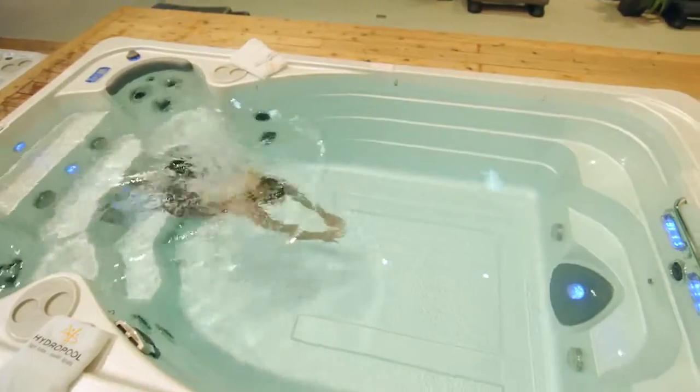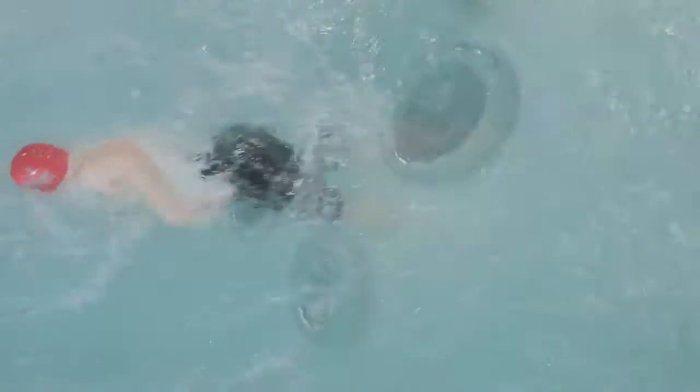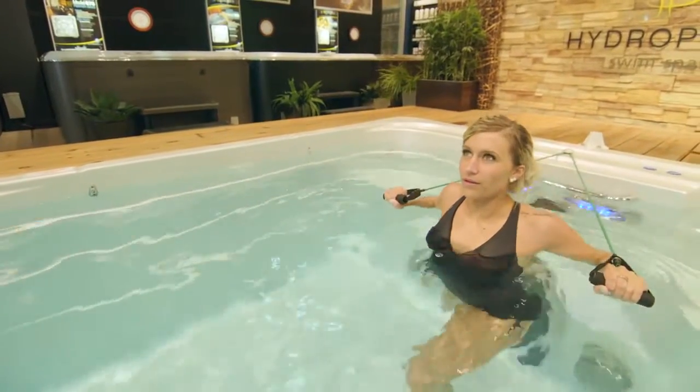The second one is the Aqua Sport, and to me the Aqua Sport is for the everyday athlete. The Aqua Sport delivers a strong current, allows the customer to swim against it, allows you to do in-water exercise, have a massage, and allows the kids to have a great aquatic center in the backyard.